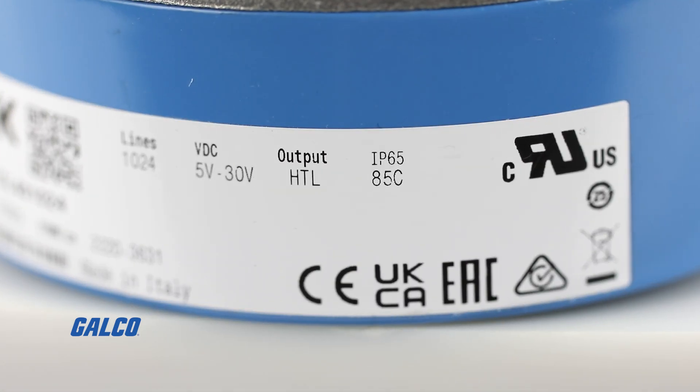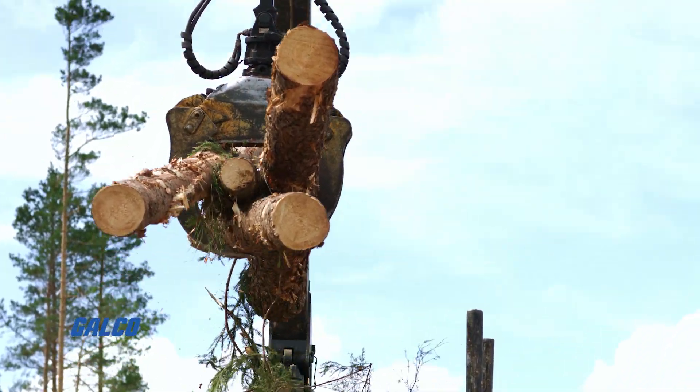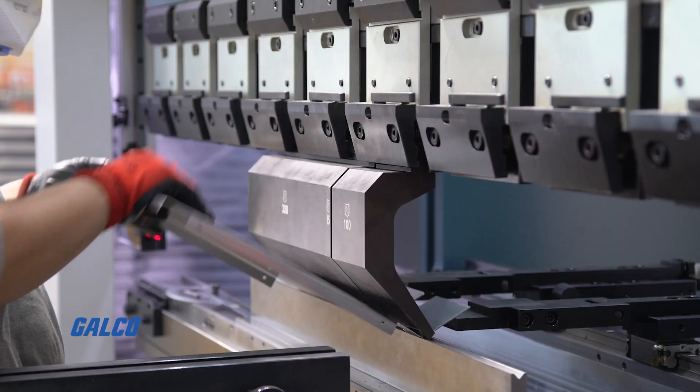All backed with an IP65 enclosure rating, making these suitable for even the most demanding application environments found in the timber and metal industries.